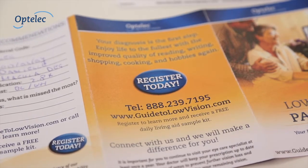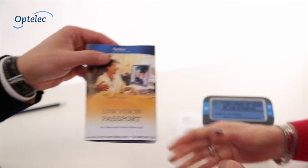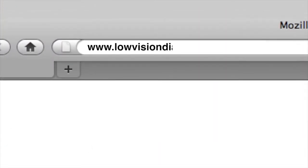If you would like to learn more about how to partner for referrals and grow your practice, please visit our website at www.lowvisiondiagnostictool.com or call 888-239-7195. Start now.